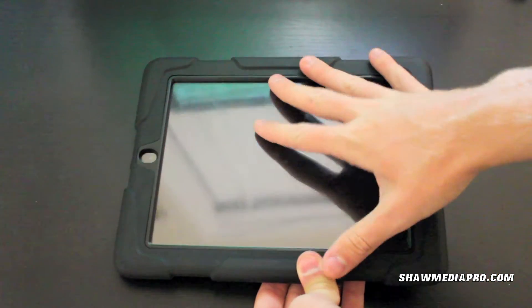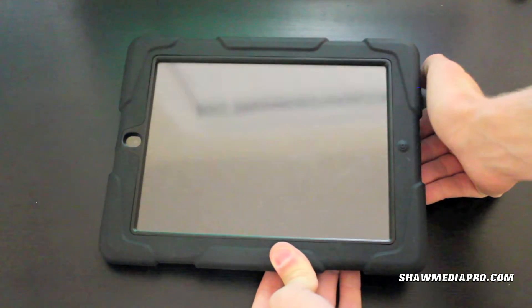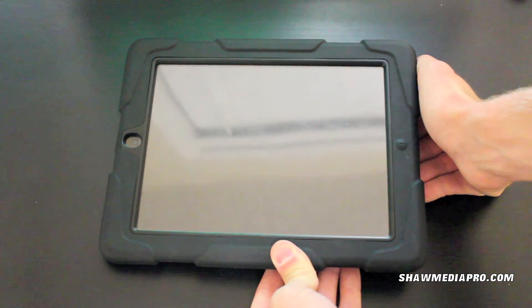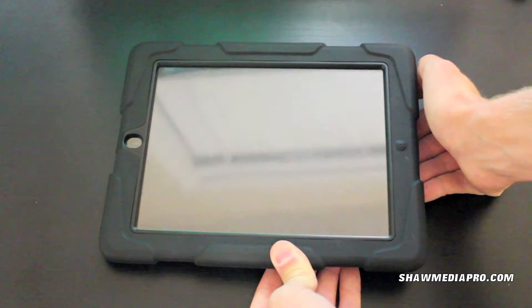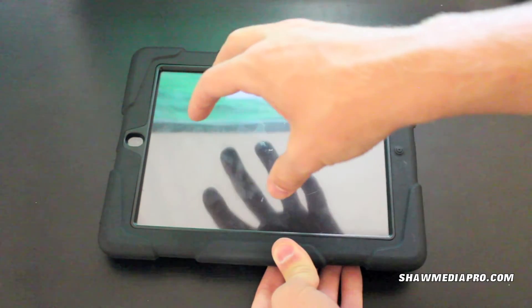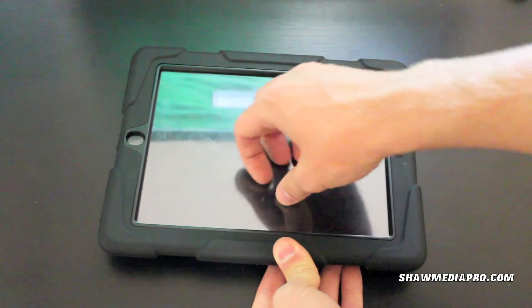I really enjoy this case and I highly recommend it for anybody wanting a good solid case. It definitely protects the iPad much better than the OtterBox Defender case, because the OtterBox case does not have a screen protector and this does.